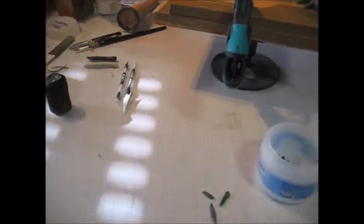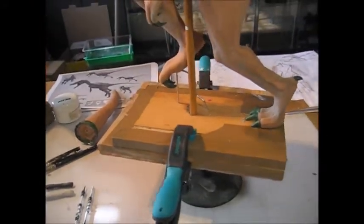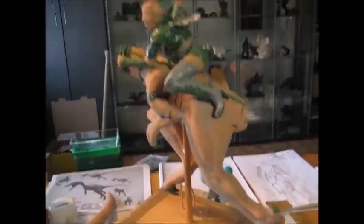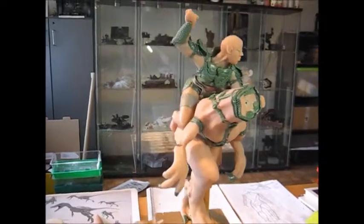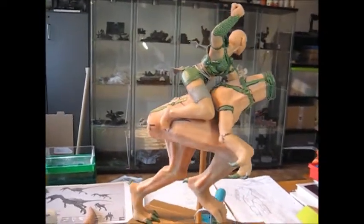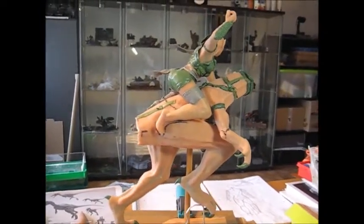So this is my update for the sculpt called The Hunt. I hope you enjoyed it. Thank you and goodbye!